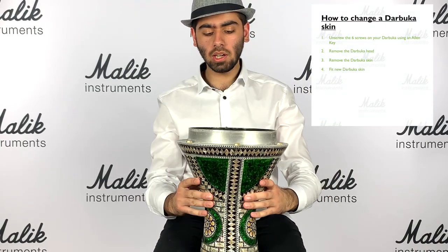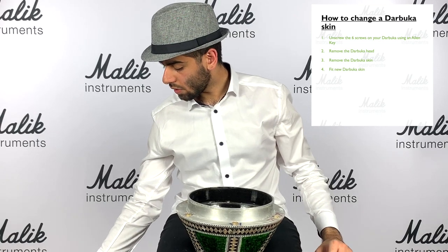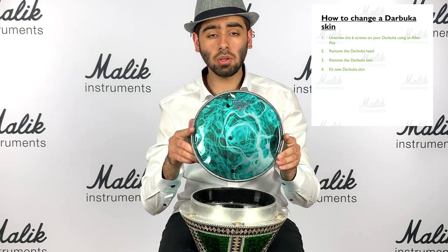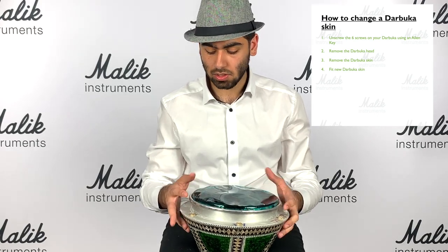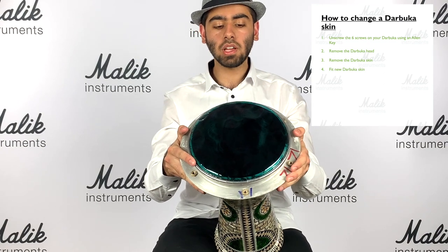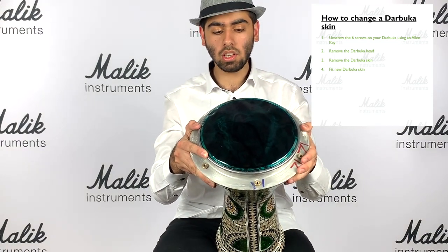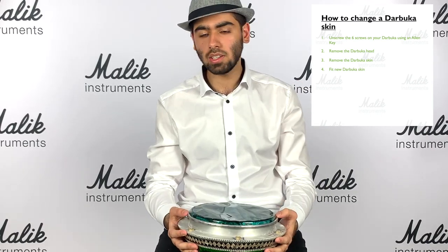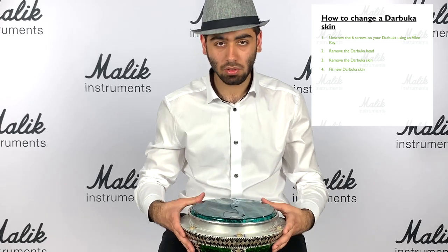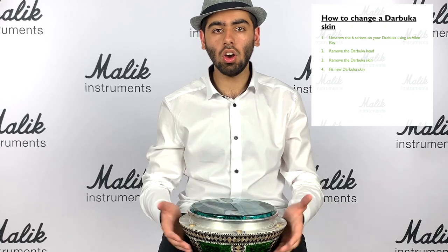Take the head off. Now we're left with an empty body - it has no skin on it and no head on it. So the first thing we're going to do is attach a skin. We put the darabuka down and grab a new skin. The skin I'm using is a Remo Fiberskin ClearTone DX 22cm skin. We place the skin on the darabuka head. If it's the right size, it should fit comfortably and easily with no forcing - it shouldn't be too difficult to get on and it shouldn't move around.